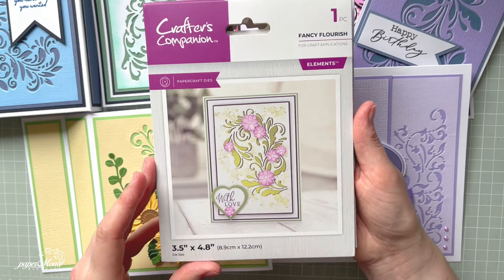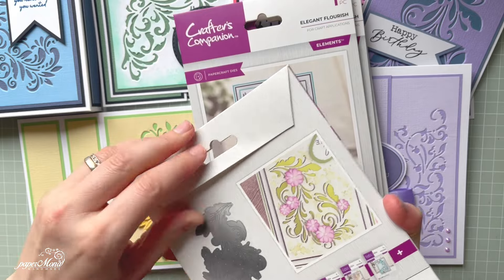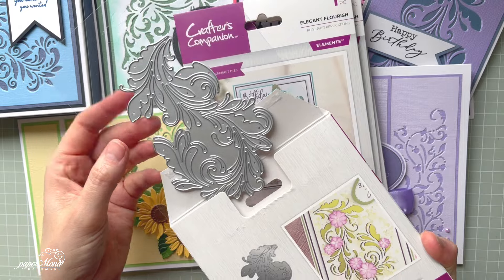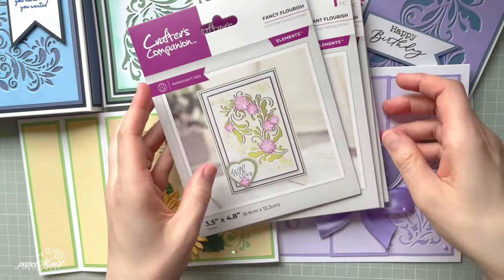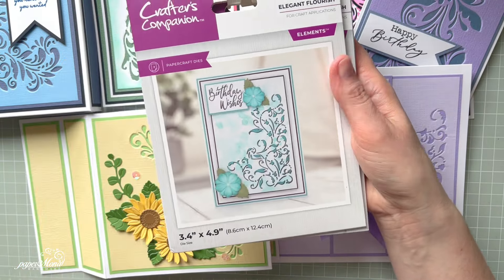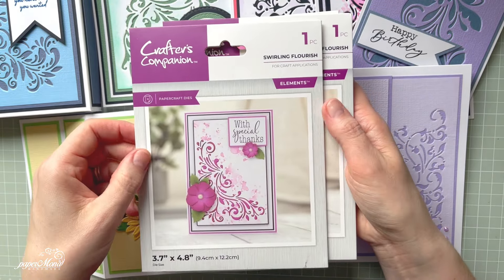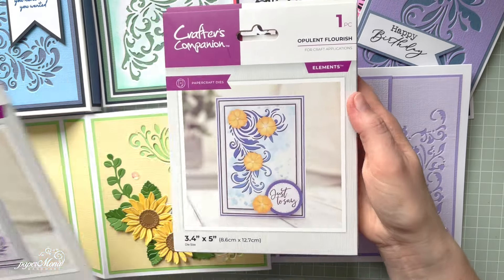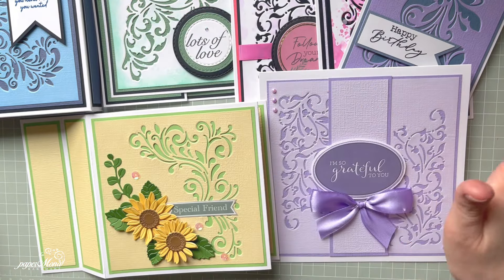Each set has one cutting die and let me show you how those look. It's a die which you can use to cut into your card, as you'll see from my projects. Every single one has a different design and slightly different measurements. The first one is Fancy Flourish, then we've got Elegant Flourish, Swirling Flourish, Decorative Flourish, Opulent Flourish, and Ornate Flourish. I will link all of them below the video.